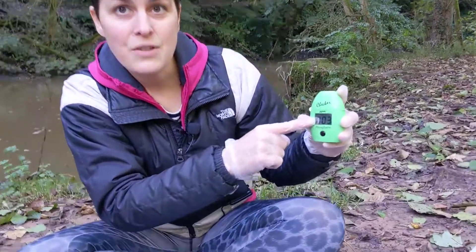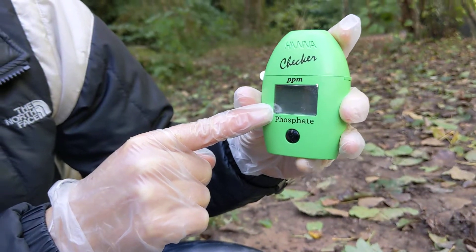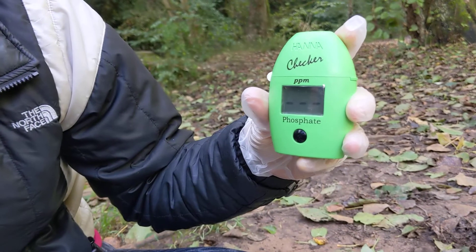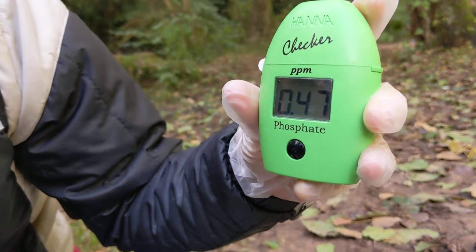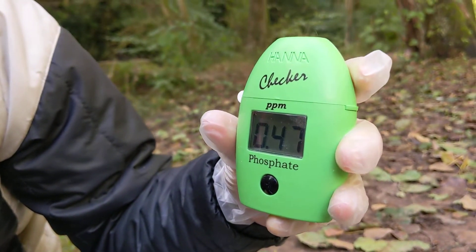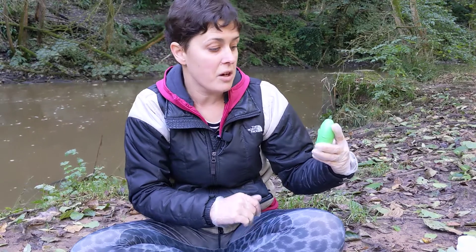After the countdown, we wait for our reading to appear. Today we've got 0.47 ppm phosphate in this watercourse. There's been a lot of heavy rain in the past few days so I expected a reasonably high value. I'll put that in my EpiCollect app later on and scribble it on a piece of paper now so I don't forget.